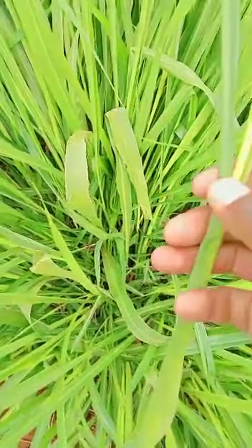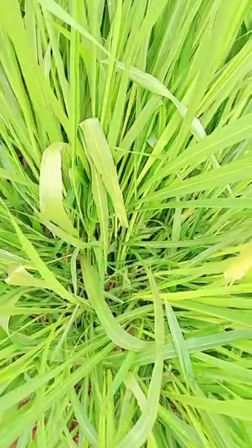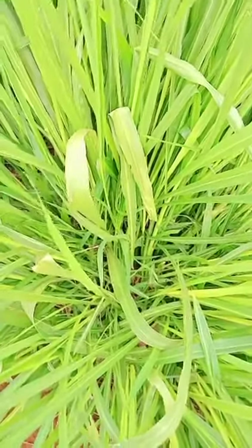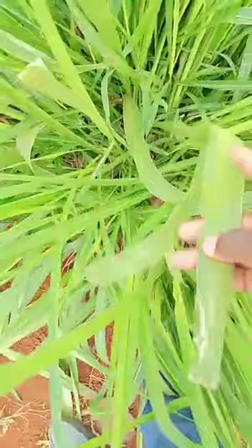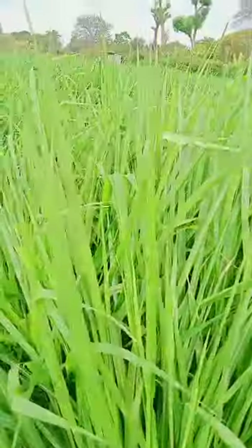It has 16% crude protein, and one advantage is that it does well in relatively all places. You can see the leaves are quite huge and quite wide, which helps in raising the biomass. And this one is just a portion.